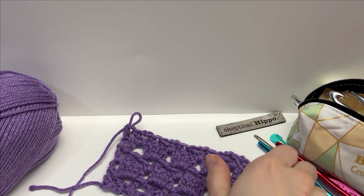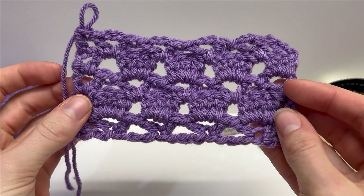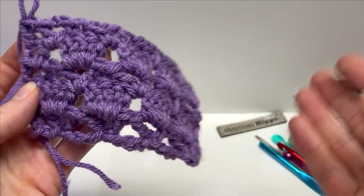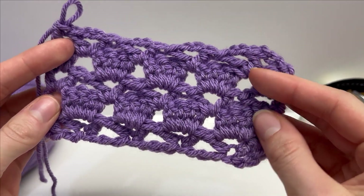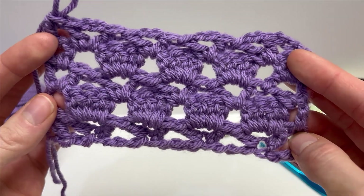Hello and welcome. Today I'm going to work a short tutorial with you guys on how to do the Sultan Stitch. I'm not sure how to pronounce it — it is on the screen here for you. This one is a little bit more difficult. It is a four row repeat, but the results are stunning. Let's work it together.